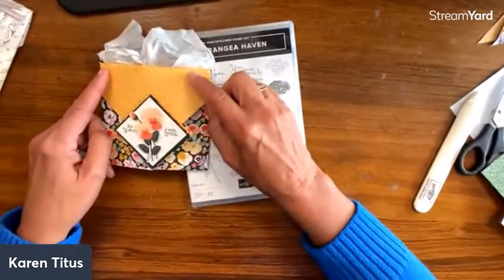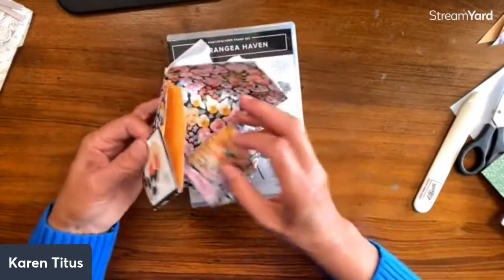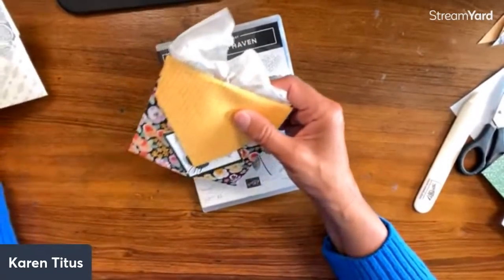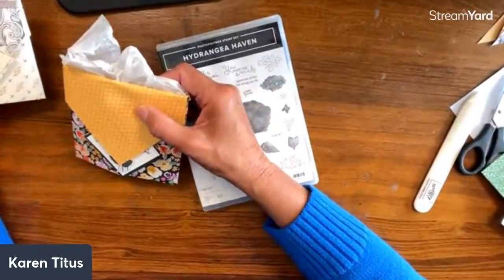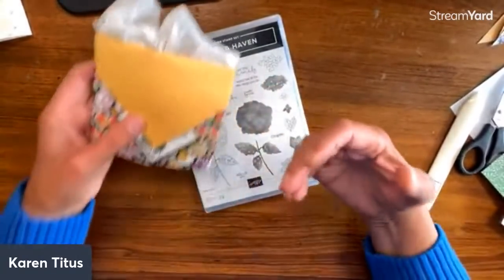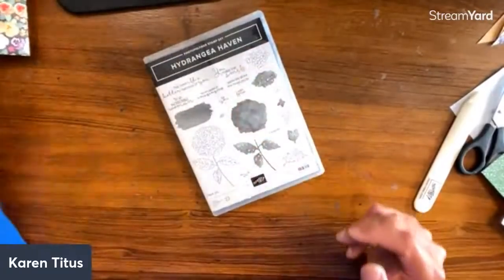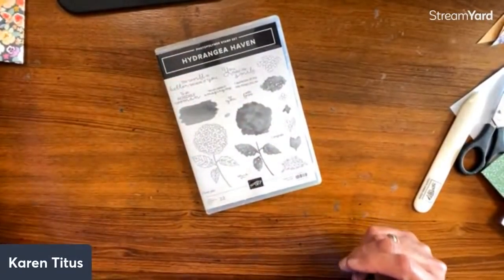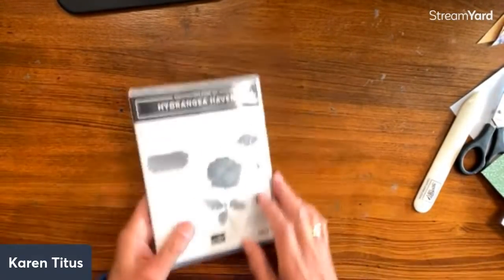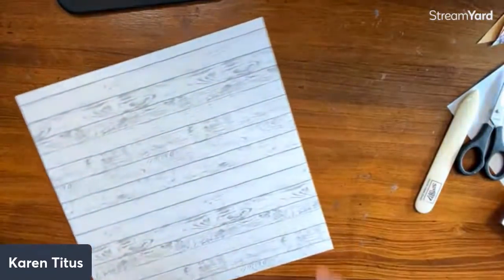I added a little ribbon. Where you're going to add the ribbon is right under here. We better just do the full thing because I have all these finished cards to show you. Let's do a couple more just to make sure we really have this down.